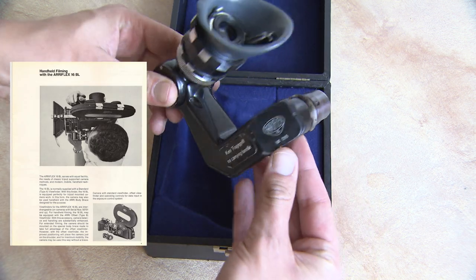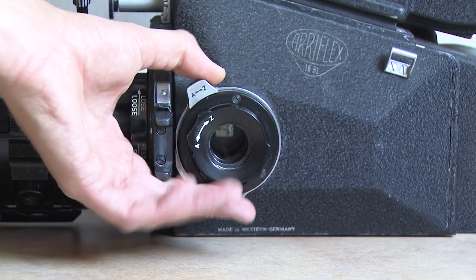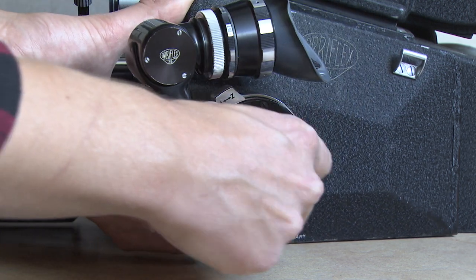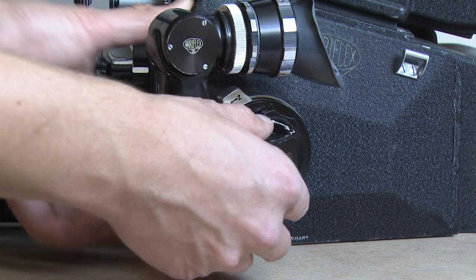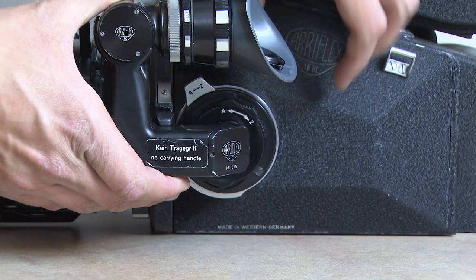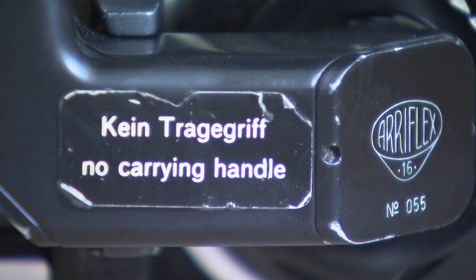The swan neck viewfinder makes handheld work possible and comfortable to some degree. To mount it, open the camera door and gently push the viewfinder into place. Secure it by turning the black dial clockwise, then straighten the viewfinder, close the door, and you're done. Just remember — never use it as a carrying handle.